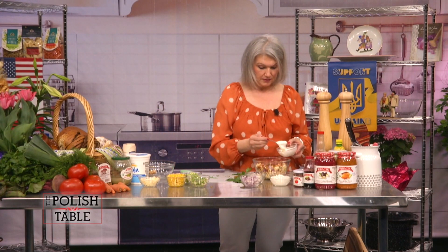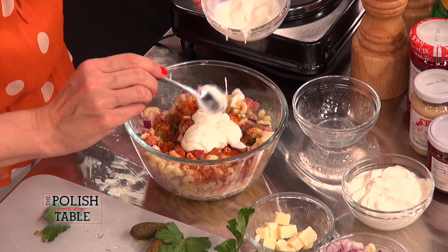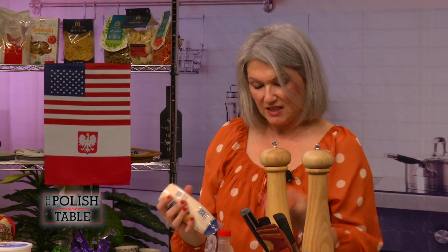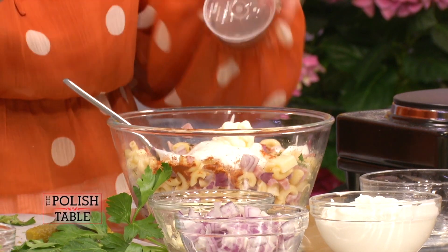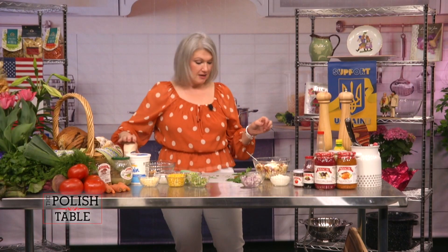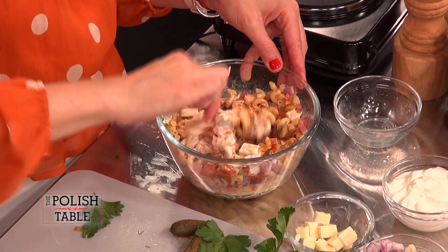Take a couple teaspoons of the yogurt — one, two. I know, yogurt — you're thinking what? It's good, try it. And a little bit of mayo to give it that salty yumminess. I just love Hellmann's. Not Miracle Whip — Hellmann's. Hellmann's is where it's at.